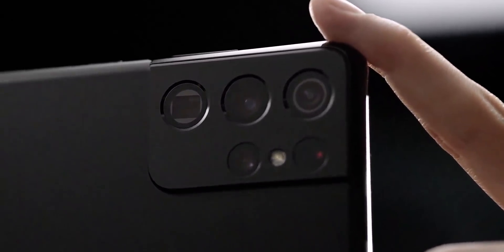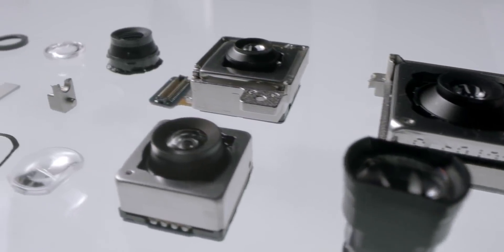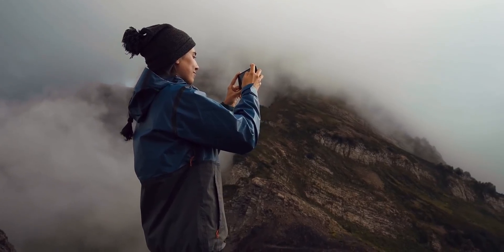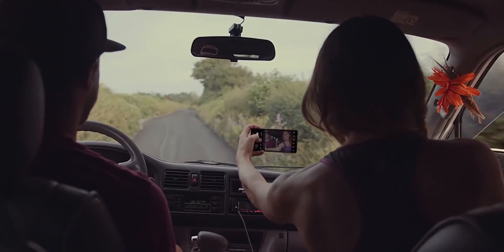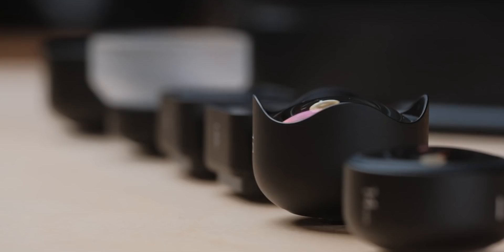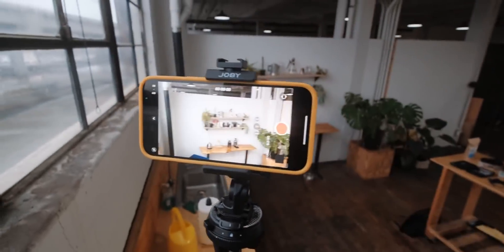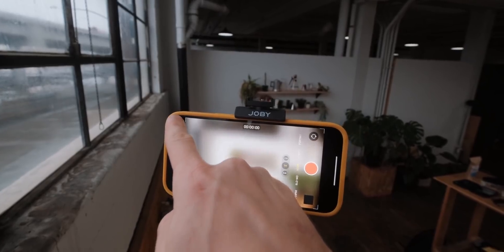The technology may seem out of place in phones, which pair a different sensor with each lens, but sensor-shift stabilization tends to simply be more effective than the optical variety. This would lead to better low-light photos of still subjects and even smoother video. Another subtler benefit is that it would make the phone more versatile when using add-on lenses. If implemented well enough, it could greatly enhance the phone's photo and video capabilities.